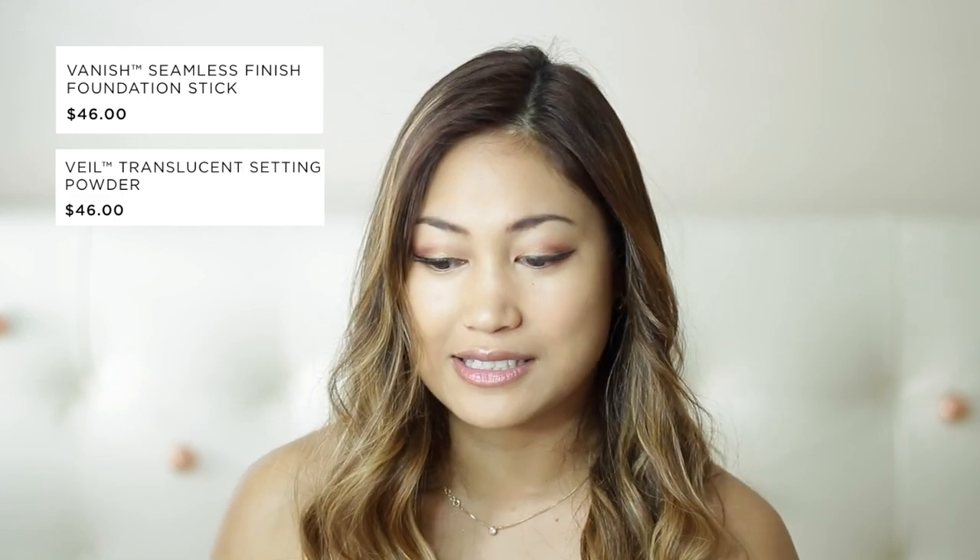It gets the job done — it goes on very seamlessly, has a matte finish, doesn't feel sticky at all, and I think it's a pretty good price point. At Sephora or Ulta, foundations are in the same range from about $40 to $70. If you're only going to use it for a month it gets a little pricey, but for photos it's really nice — it makes the skin very even and bright. I really hope you enjoyed my first review video; feel free to like, comment, and subscribe!